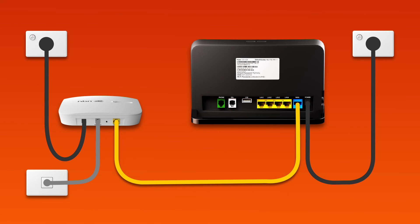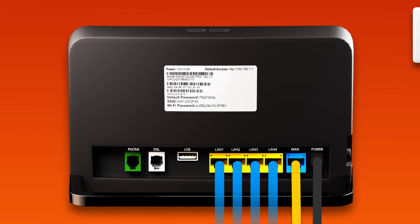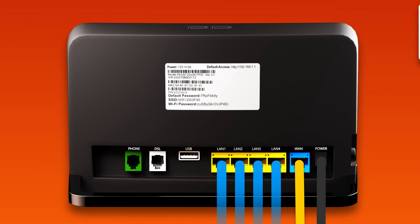You can use additional ethernet cables to connect devices to any of the four yellow LAN ports on your modem. Otherwise, you can just connect devices via Wi-Fi. You'll find the Wi-Fi name and password on your modem's barcode sticker.